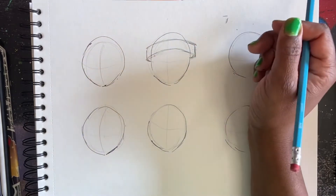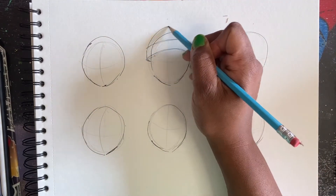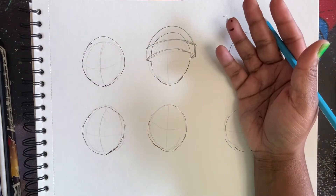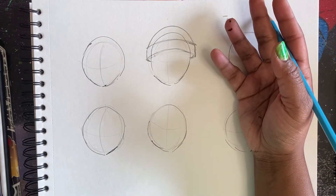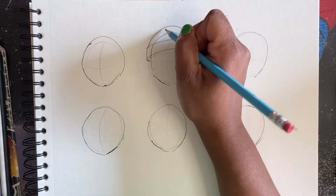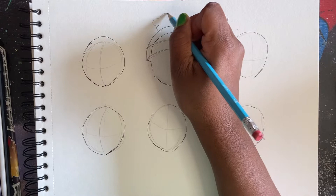And then for the beanie shape, I just continue with the U. The way I see it is most things are just shapes - they're never just straight lines. They have life to them. So then I would draw a cloud at the top like this.